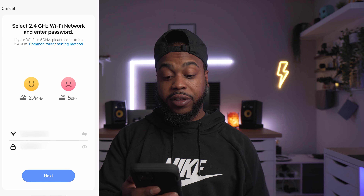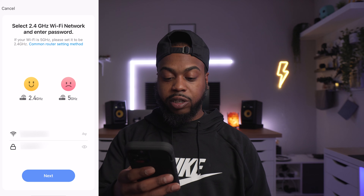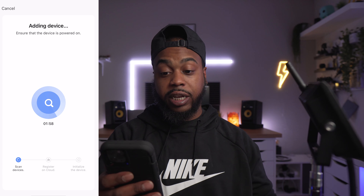Now right here you will have to connect your Wi-Fi — select your network and enter your password. As soon as you plug it in, the light is very bright. To get this into pairing mode, you have to turn the light on and off about three times. I'm just unplugging: one, two, three. I'm confirming that it's blinking, and now the app is searching for the Wi-Fi connection.